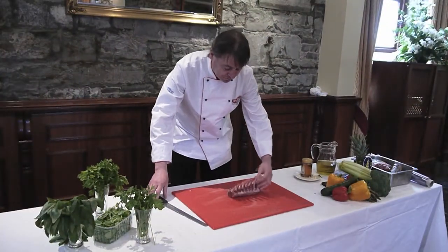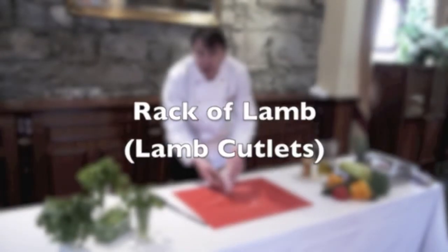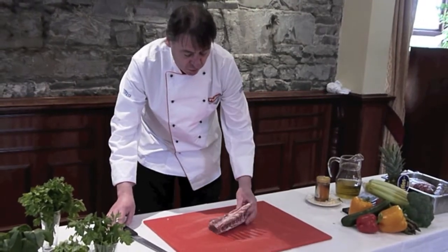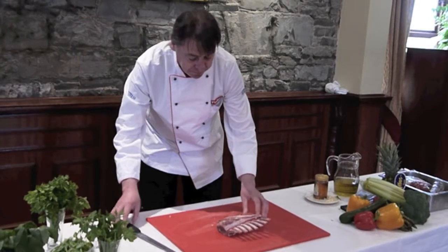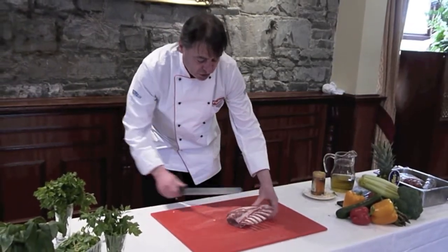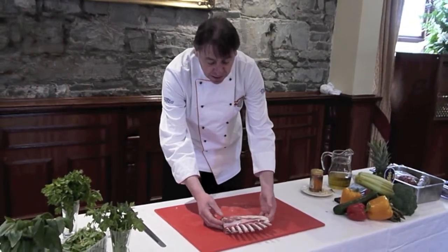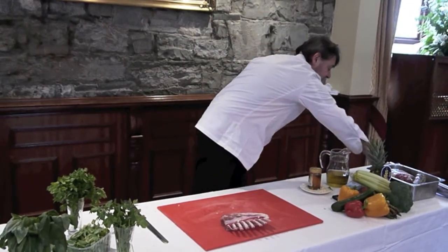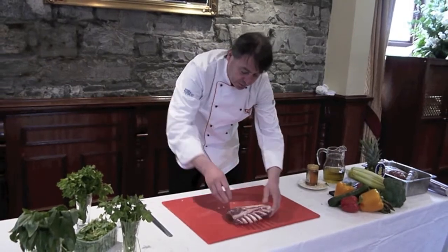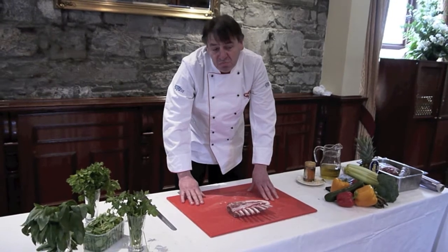Another lovely piece of meat is what we call the rack of lamb. The rack of lamb is the loin of lamb and it's on the bone — any good butcher will have the piece ready trimmed for you. To get a beautiful rack of lamb, just for one person or for two, season it with some salt and pepper, and we're going to cook that in the oven for 25 to 30 minutes.